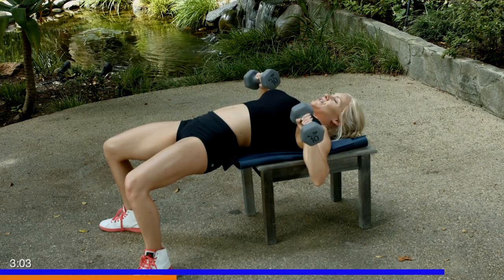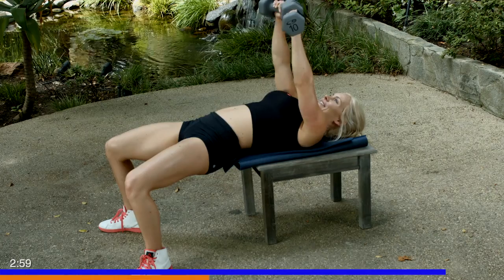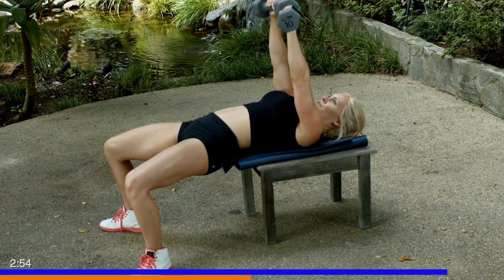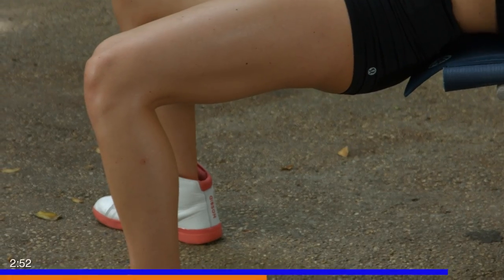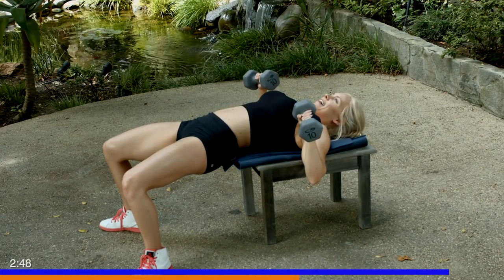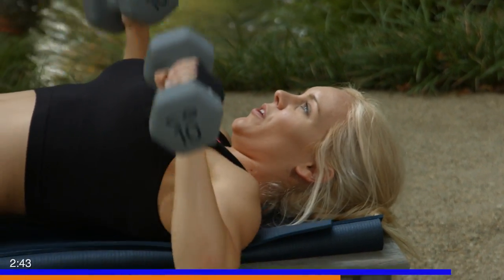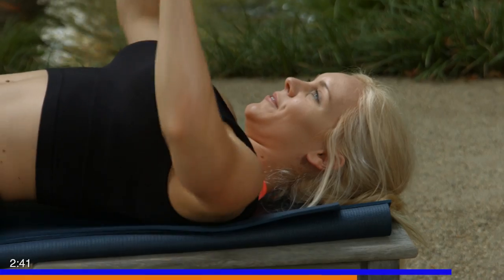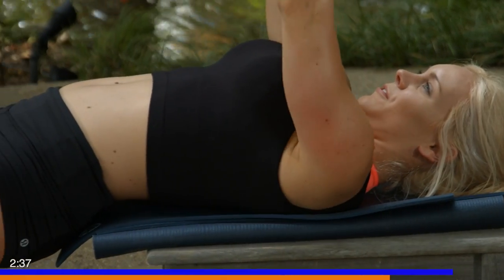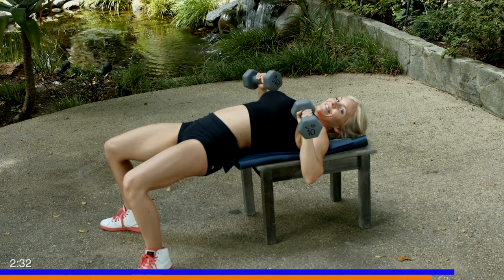And down — one, two, three, four, five. Right back up to five reps. Two and one. Down for five — one, four, three, two, one. Three, two, one — last one guys.